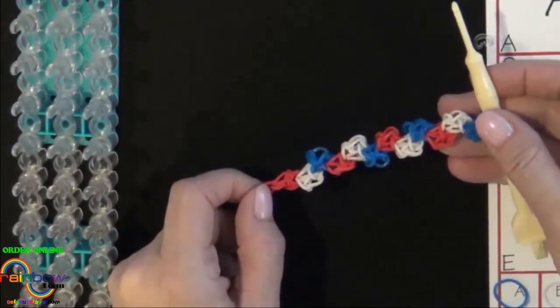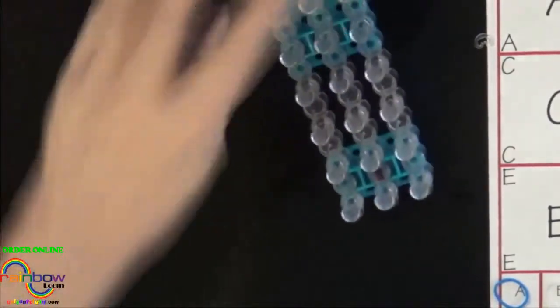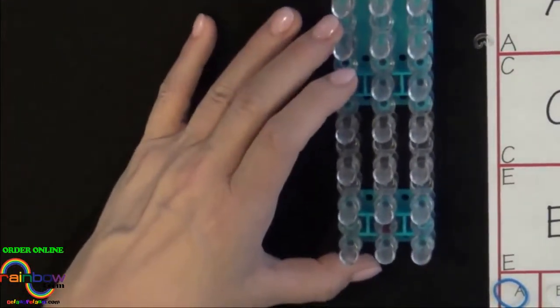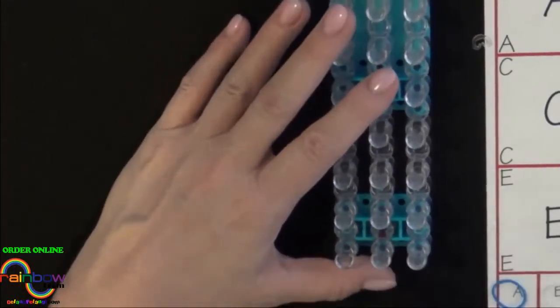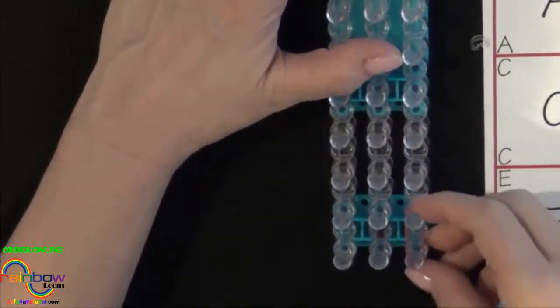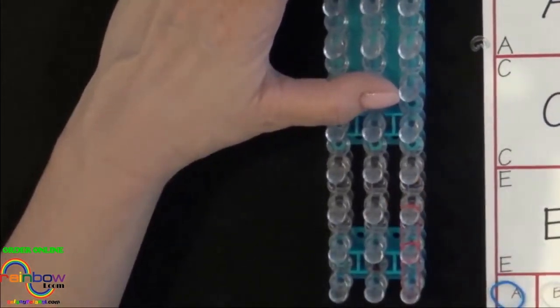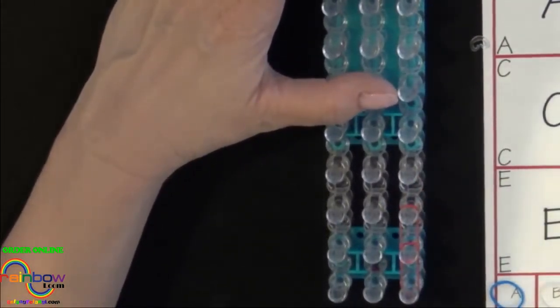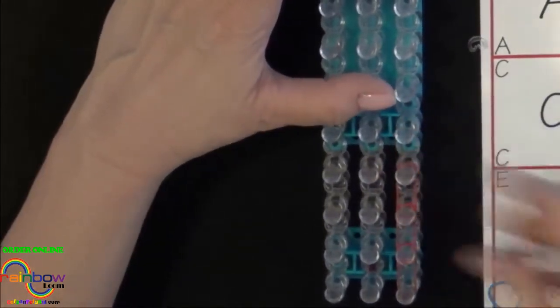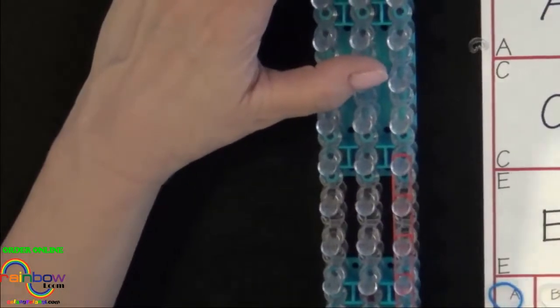If made on one loom, this bracelet will need to be extended to fit a wrist comfortably. To extend a bracelet, you must first decide how many bands you'll need for your extension. You'll place these bands along one side of the loom. For smaller wrists, you may only need three or four bands for your extension. For larger wrists, you may need six or more. Place these bands in a single chain along one side of the loom.